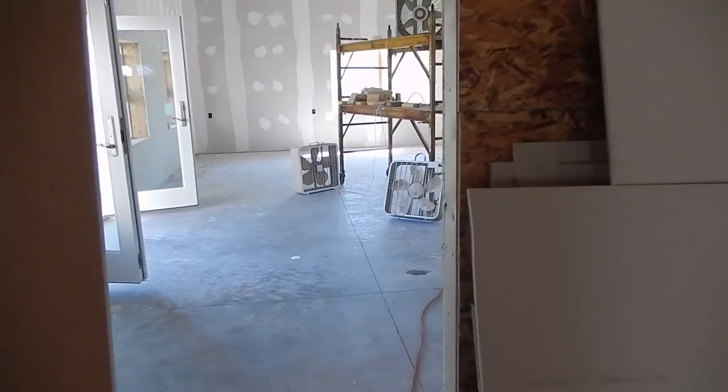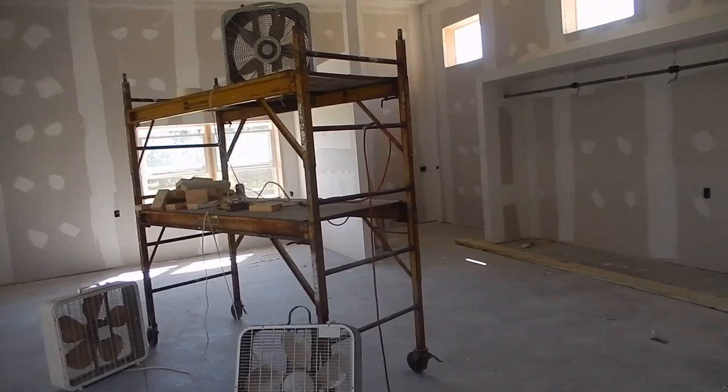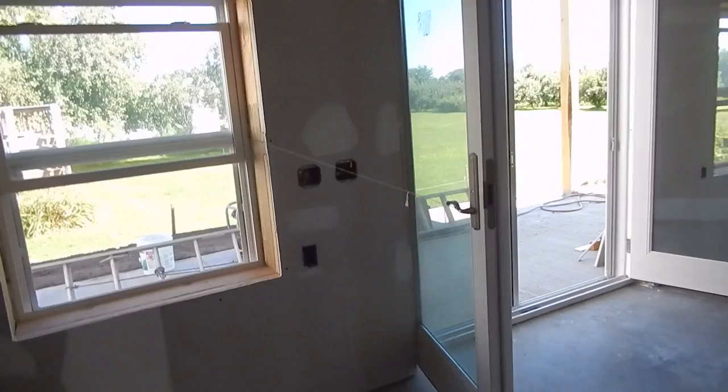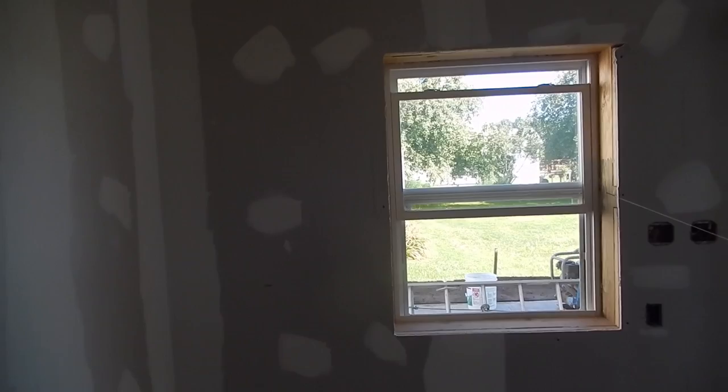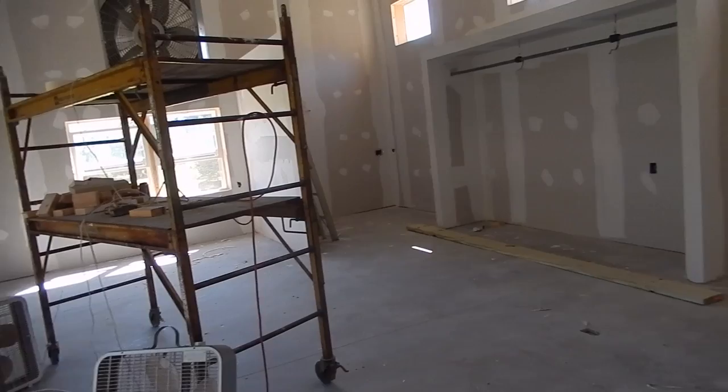Sorry about that — I have to go buy the outside moldings for all the windows and doors, plus the baseboards and the ceiling moldings. I don't have a picture of the ceiling moldings, but I believe I have a picture of the side moldings, or I'll try to put a link so you can see what they look like. Those moldings are also being painted white.